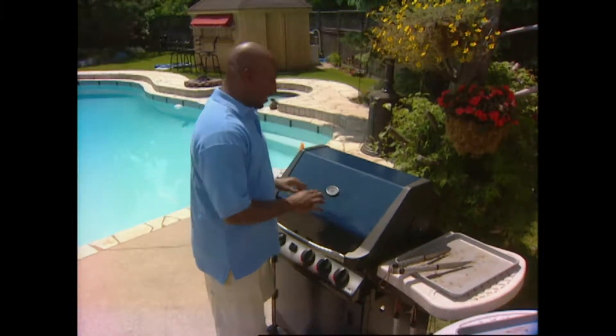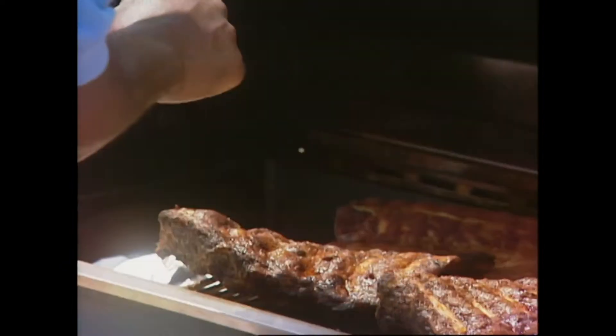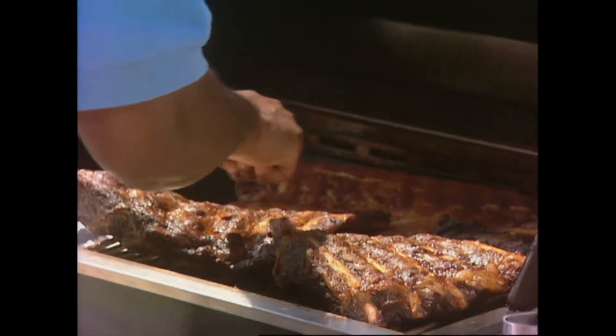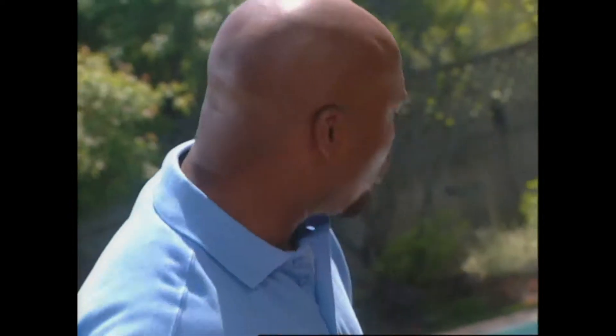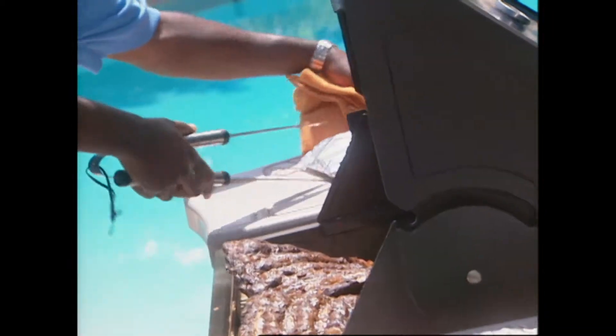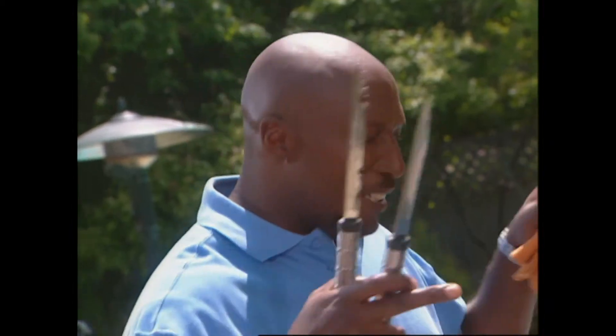It's been about two hours now and the smoke has died down, so I can take my first peek. Whoa - did I tell you it was going to look like this? Look at the fat separating from the bone. Another two hours and they're going to come off, but right now they're looking great. It's time to change the wood - we've had it on for two hours, no more smoke left in this packet. Let's get the new one on, close the lid - two more hours, just let the smoke envelop those ribs.